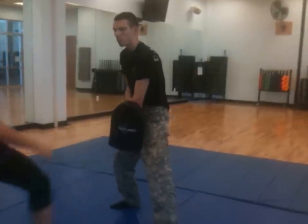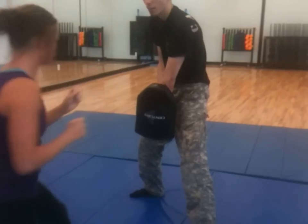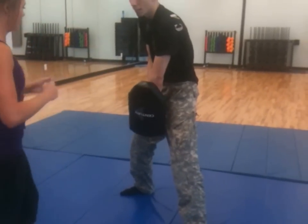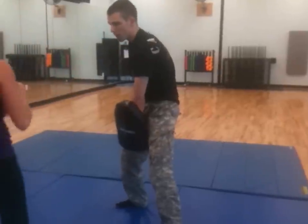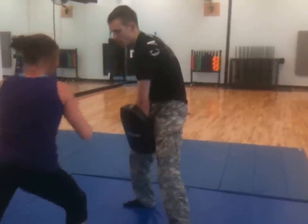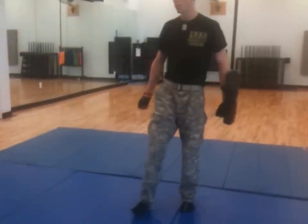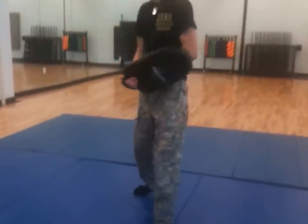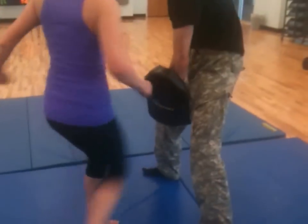Do we grab the center? No, this is more of a distance throw. That was a foot — use the shin. Excellent. That was good.